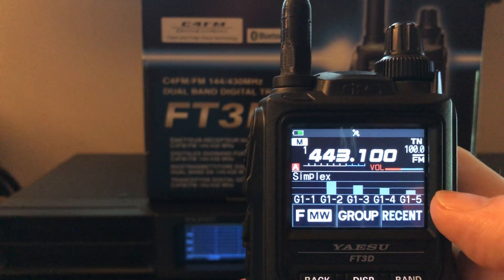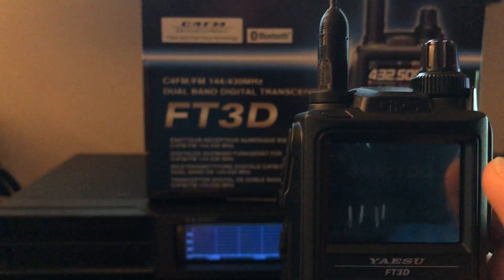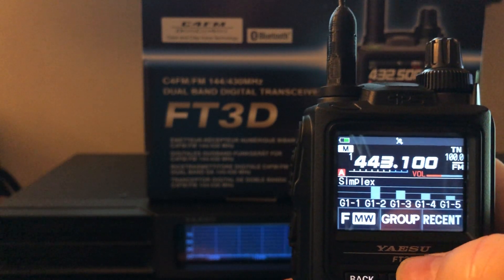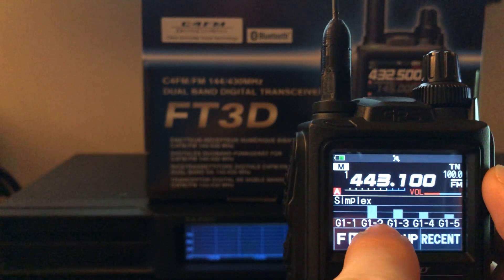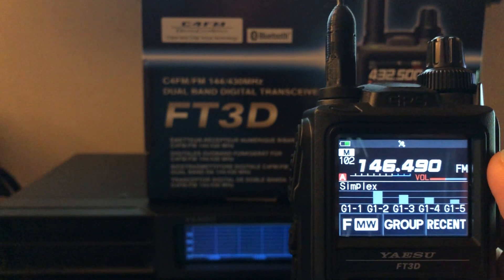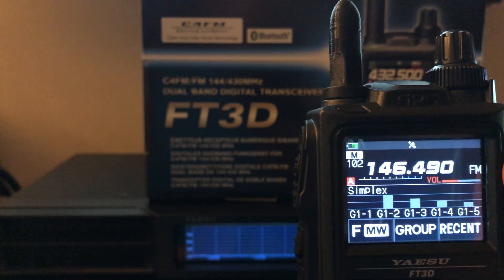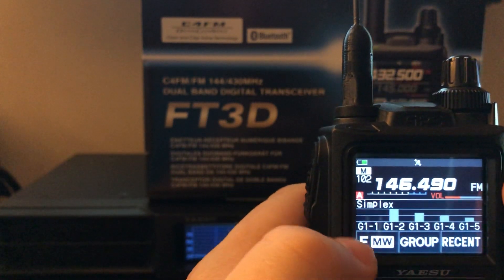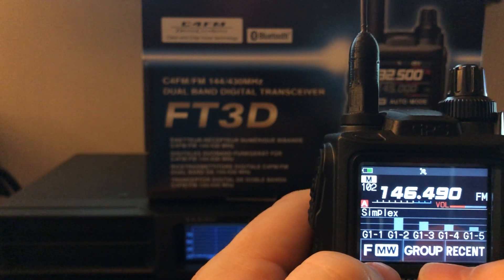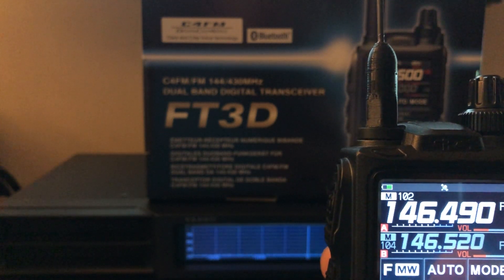G1-2 is 146.490 — the other signals showing are just bleed-over from proximity. If I'm listening on 443.100 but I see activity on 146.490, I can tap that and it loads that memory channel into VFOA so I can now transmit on it — perhaps to make a contact for Summits on the Air. I'll get into more details on programming it in a future video, but it's a really cool feature, especially helpful for SOTA activators.